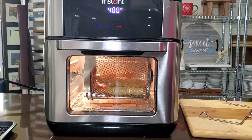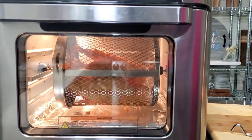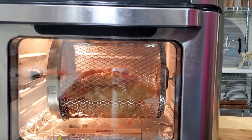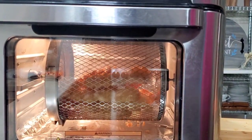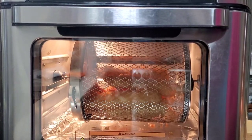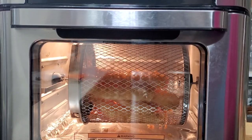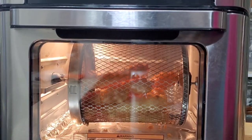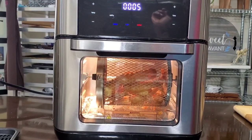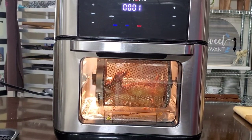They're at 8 minutes, and you can see — let's move in a little closer so we can look at those shrimp. They'll just continue to turn and cook, and in a few minutes we'll be ready to eat. You can see they're already getting a little bit brown. It's the final countdown — almost time for these tempura shrimp to come out.